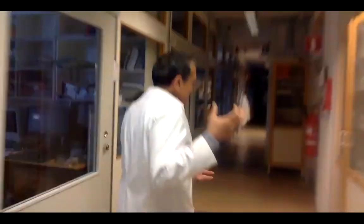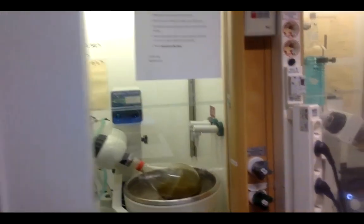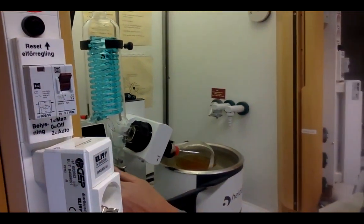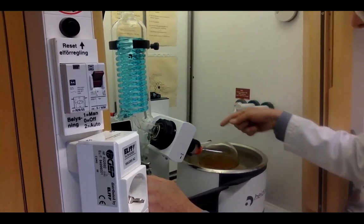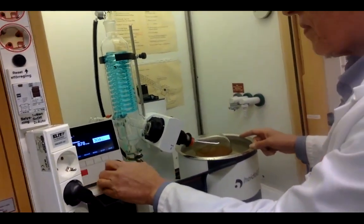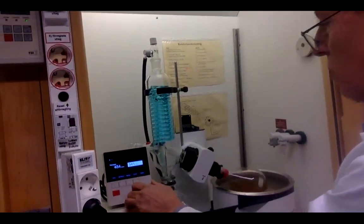After the extraction we have the filtrate. Now we go to the evaporation room. We need the extract, not the solvent — the solvent helped us extract the material. So we move to evaporation. Here you can see the rotary evaporator. Rotary means rotation, and evaporator because it evaporates the solvent. It will go quickly — we start and it takes about one minute.